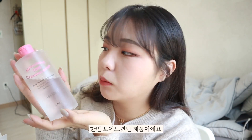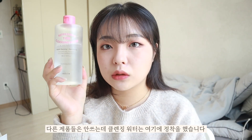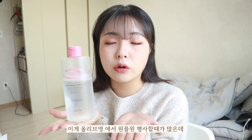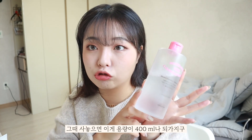Next is the cleansing water. I used to use olive oil cleansing and have been trying new products. This is Redue Refreshing Time Cleansing Water. I received a lot of products to try. This cleansing water is really nice. I've been using it for a while — it comes in 400ml, so it lasts a long time.